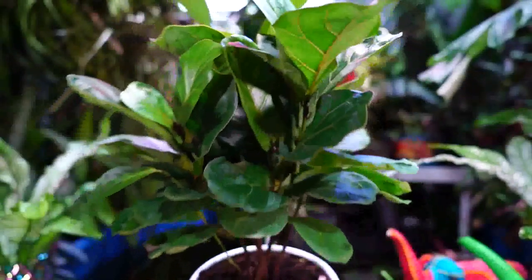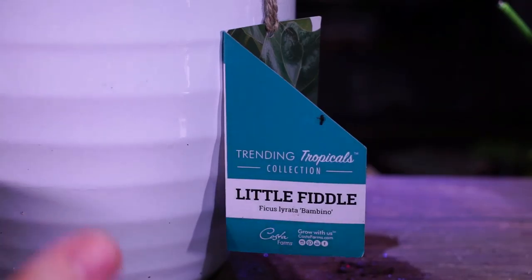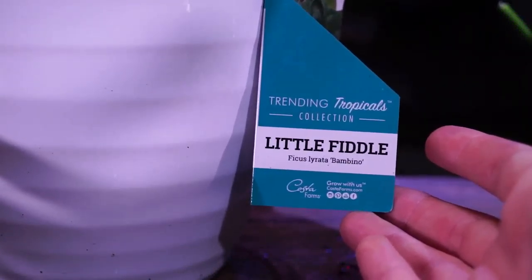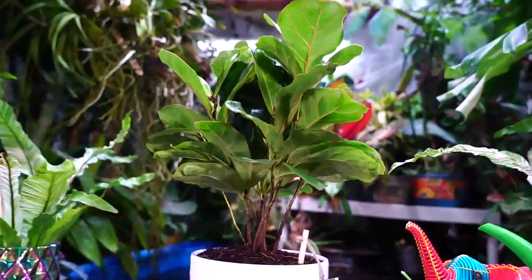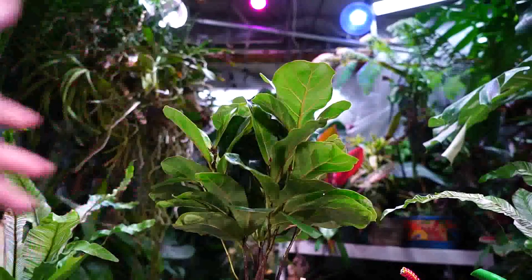The little fiddle fig — it's cute. I'm pretty excited about the Trending Tropicals collection Costa Farms has done here. They're taking plants that have been really overpriced and more difficult to get on the market — not necessarily because they're harder to grow. There's going to be a whole conversation about that in my upcoming vlog. The little fiddle isn't the hardest to find; there are some pretty interesting plants in this collection, and I'll be doing a separate video on it hopefully in the next week or two. Since I had my bigger little fiddle in the house, I wanted to do a spotlight on it. I decided not to repot it now since it's really not the appropriate time — I'll do that in springtime.